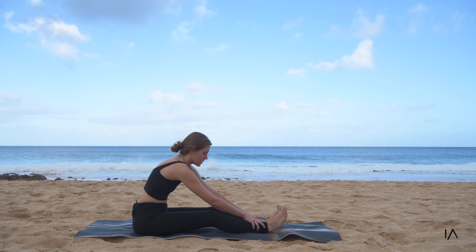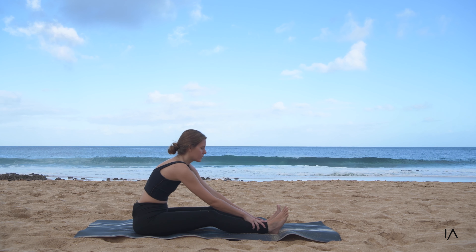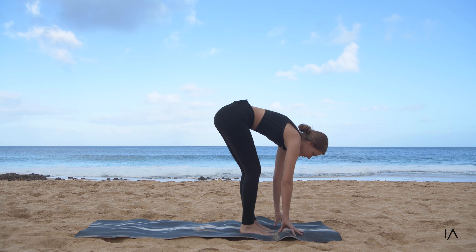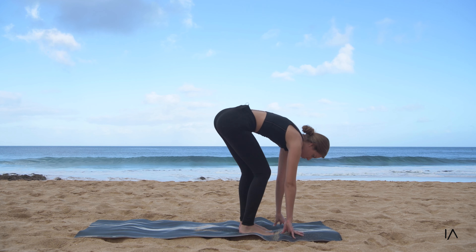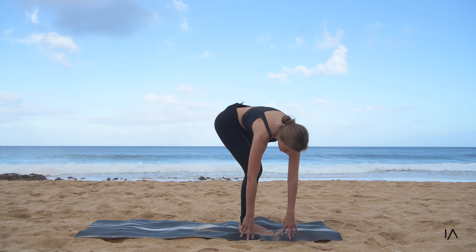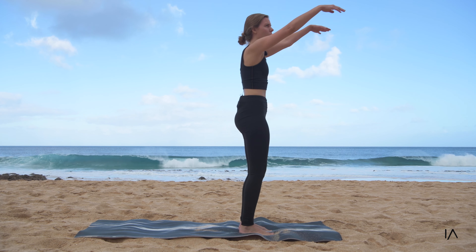Reaching here, holding — take a deep breath in through the nose and out through the mouth. Starting to get a little bit of a drizzle, so let's stand on up to our forward fold, rocking our legs side to side. Twist over to the left side and then twist over to the right side — again to the left and to the right, coming all the way up.